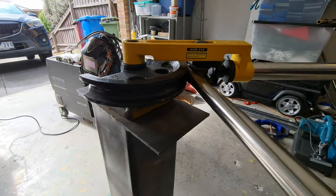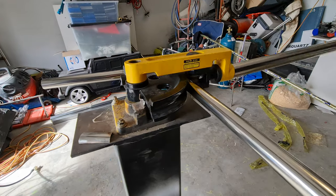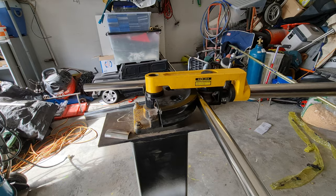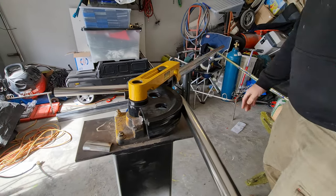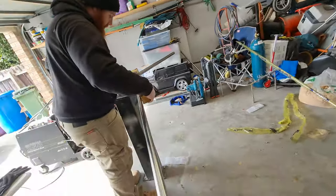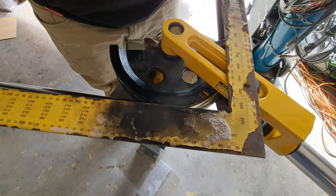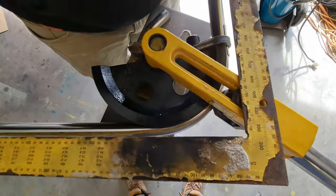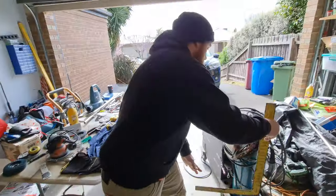Let's just bend that — look as we go around. How do you know when to stop? I run a square off it and just check for 90 degrees. By the time I take it back, it looks pretty good.